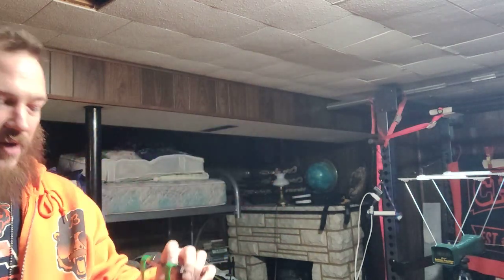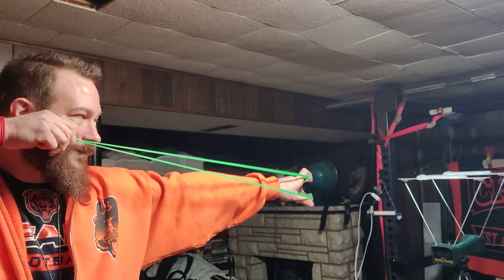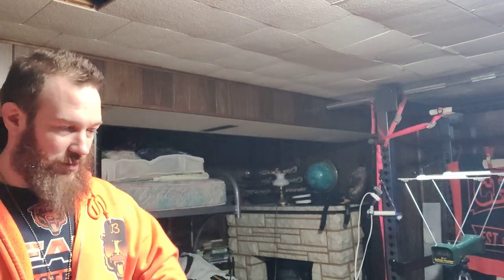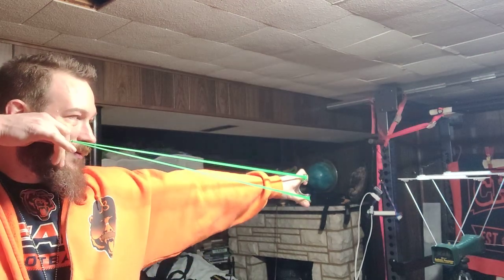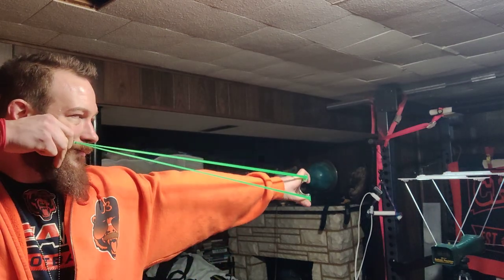Quarter inch with the green Amazon. 297, 301, 302. Man, this feels faster. It feels snappier. But clearly it's not.